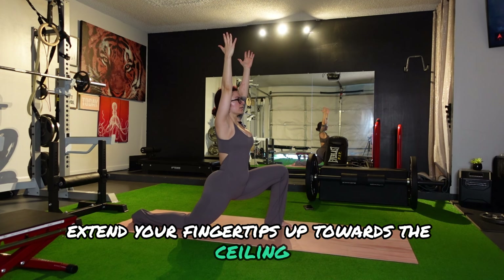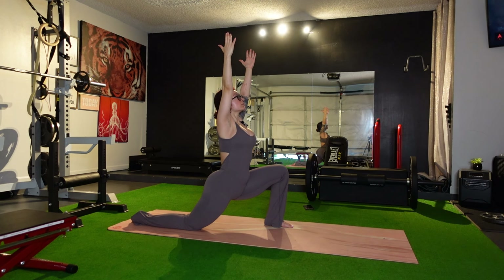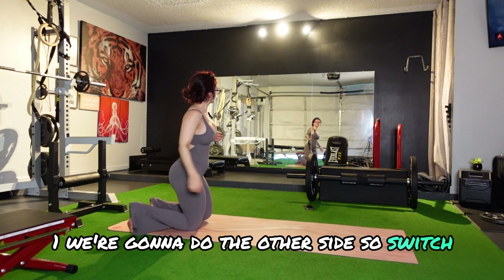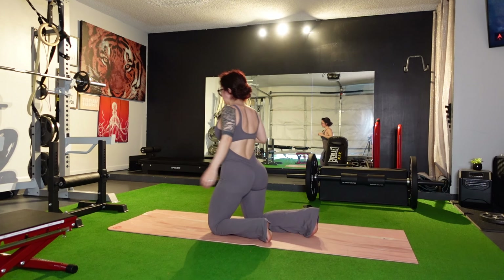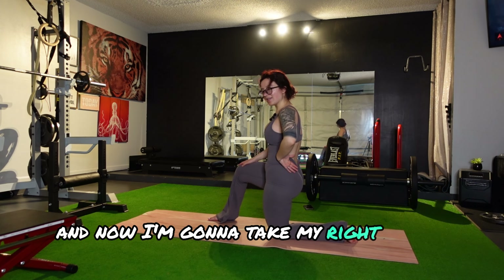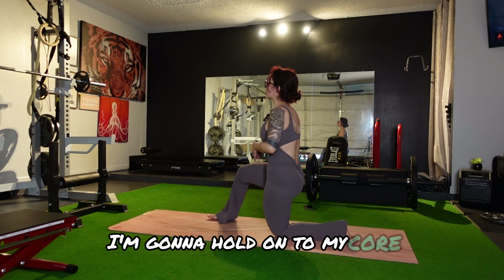When you find your balance here, pick both arms up and think of sinking down to the floor. Extend your fingertips up towards the ceiling. Push your hips down to the floor. Dig into the front heel. Then we're going to do the other side — switch.